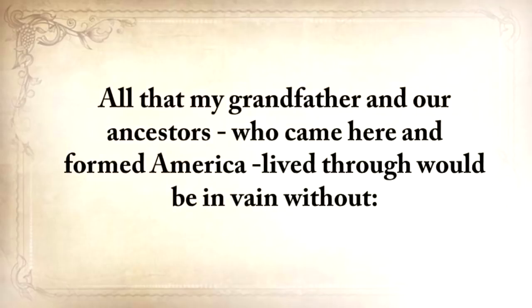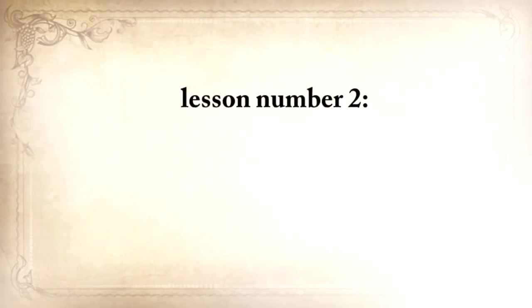History has shown us many times that it can all fly away in a split second. The biggest misstep you can take now is to think that this can never happen in America or to you. All that my grandfather and our ancestors who came here and formed America lived through would be in vain without lesson number two.